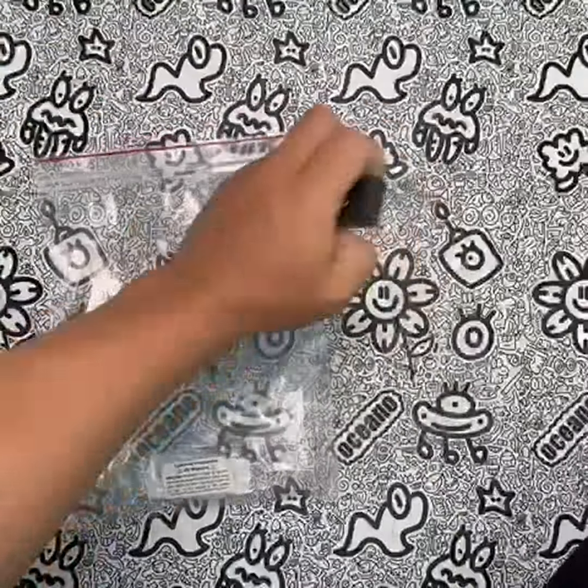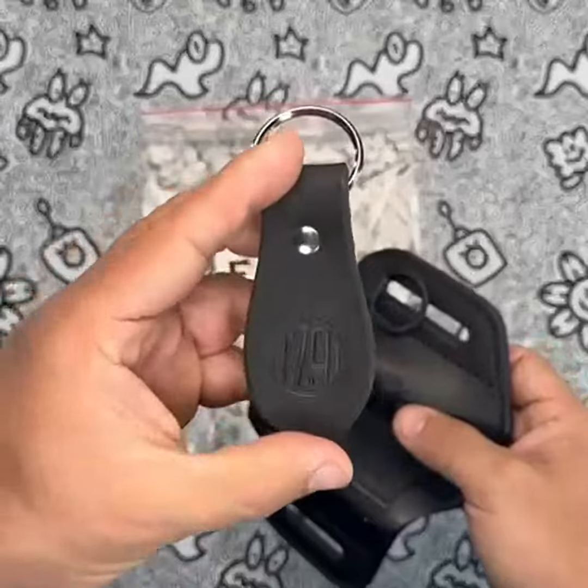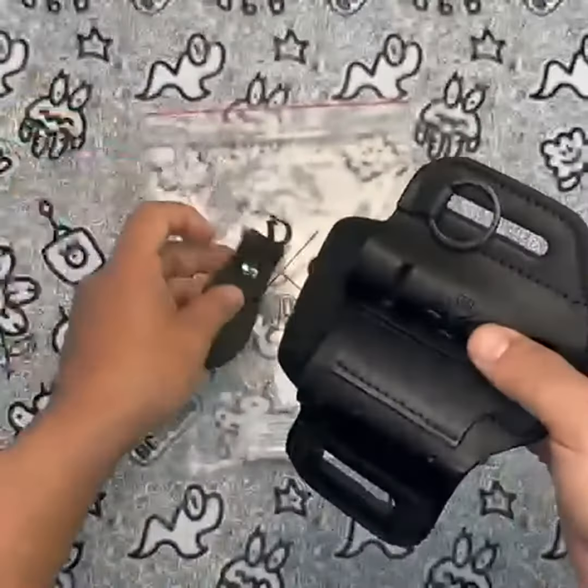One of the strongest features of the 1791 EDC multi-tool holster is its compatibility with a wide range of multi-tools, including full-size models from Leatherman, Gerber, and SOG. The holster is also designed to fit comfortably on belts, making it easy to carry with you wherever you go.